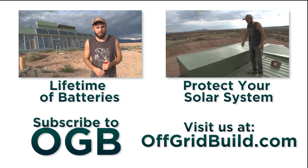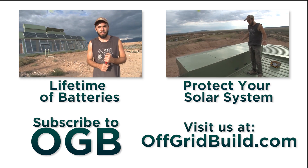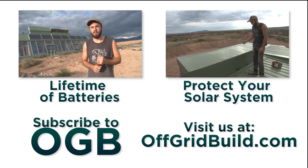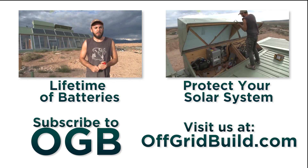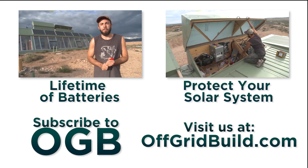What to do when your batteries start to go? Well, I bought my batteries used, and they had already been used for probably about a year, year and a half at that point, and they sat around for a while.